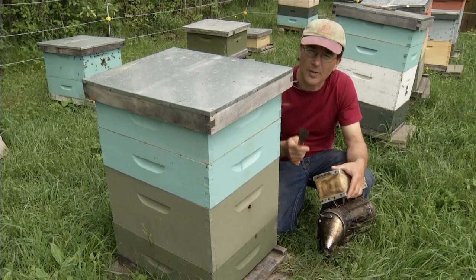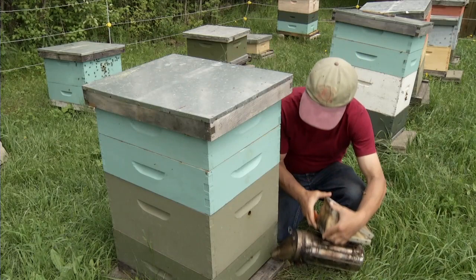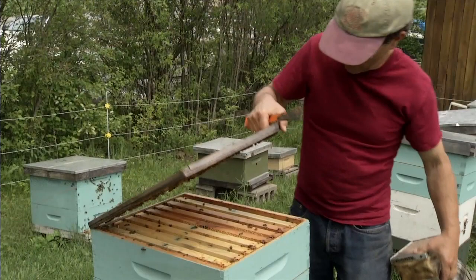If you don't blow the smoke all the way so it goes inside, those guard bees are going to be on high alert when you start opening the hive and you're probably going to get stung. So make sure the smoke goes all the way inside before you open the hive.